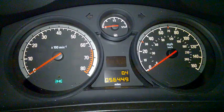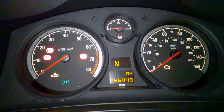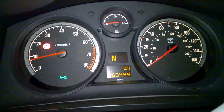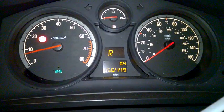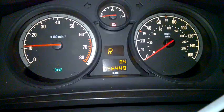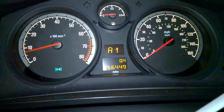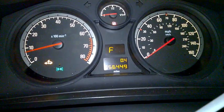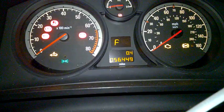Now the car will start. I'm going to put it in reverse — fine, reverse is fine, no problem. Now I'm trying to put it into neutral and nothing. I could just hear the click. The engine management light is on. This is what I'm facing right now.